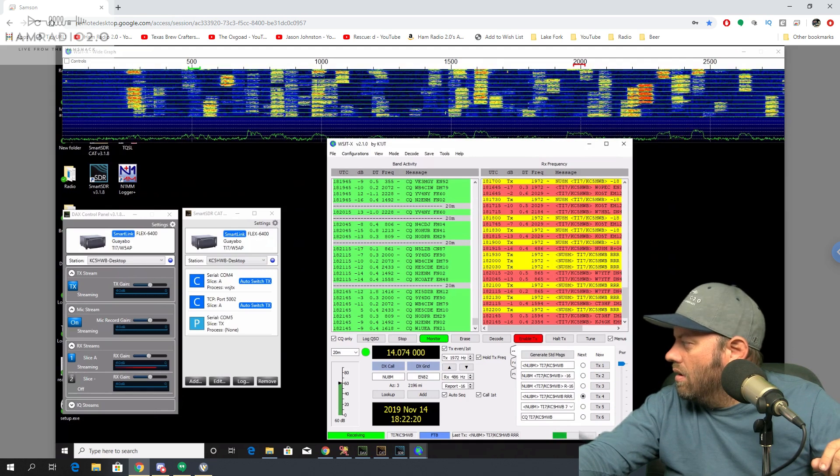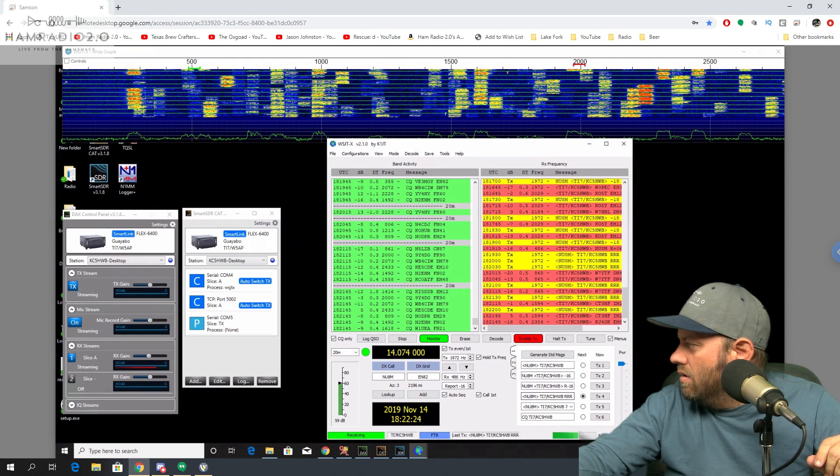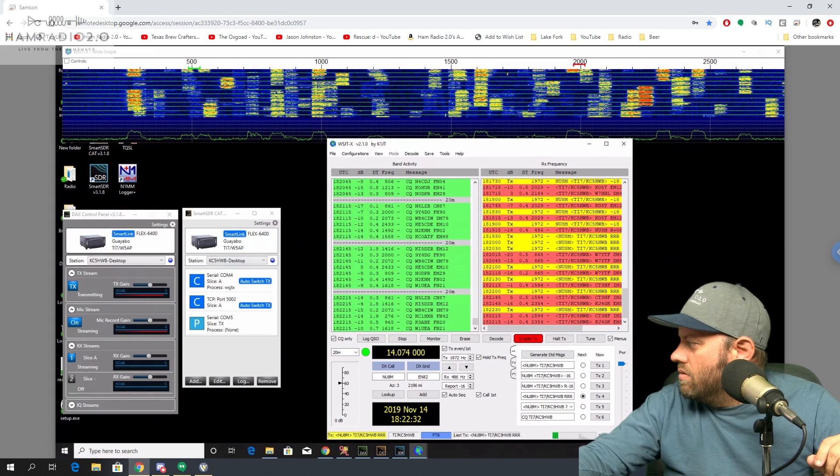There's a CT station right there. This NU8M guy hasn't replied to me, so let's halt transmission and go to CT3HF. We're going to try that and see if that works.